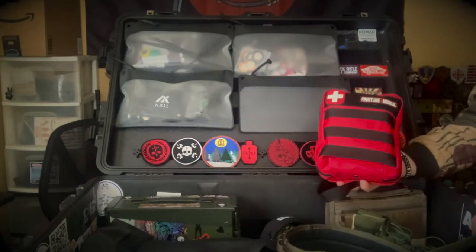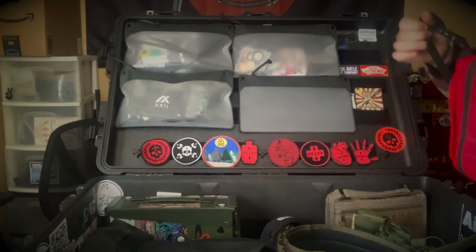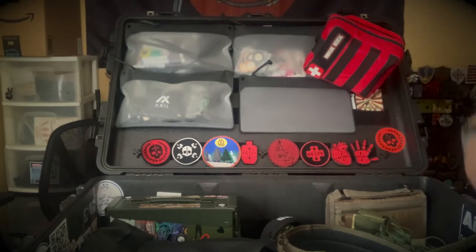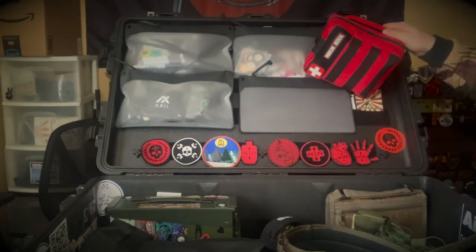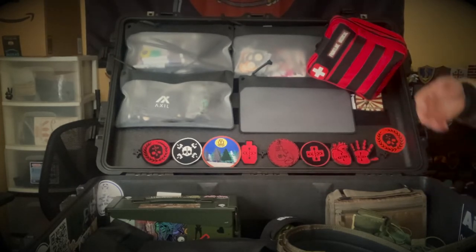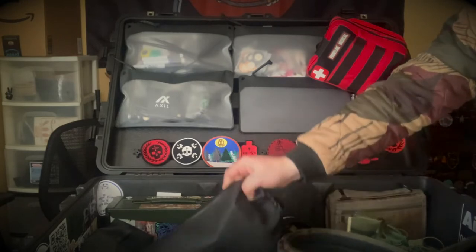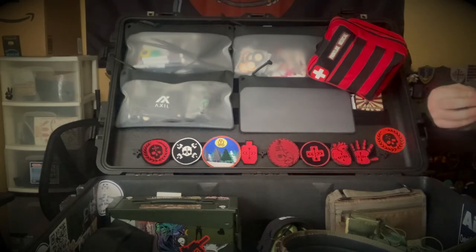Next is a Frontline Medical Kit trauma kit. Usually when I show up for the day I'll take this — by this little strap here — and hang it on the edge of the Pelican case so people know exactly where it is and don't have to fight my other pouches to get it out. I put it there for transport. It never hurts to have an extra med kit. I usually have one on my belt, one in the truck, and one in the Pelican box. I highly recommend keeping an extra one in the Pelican box.